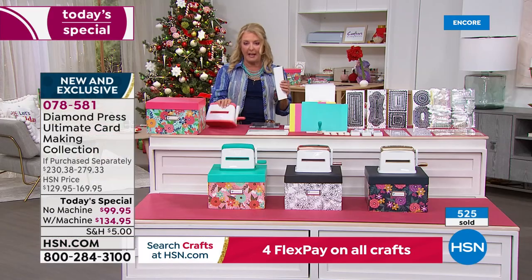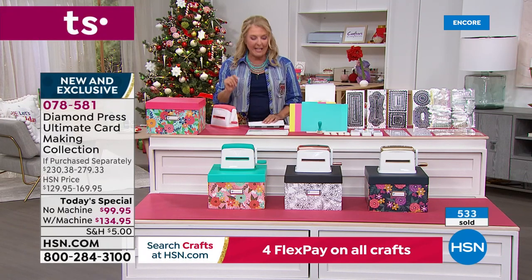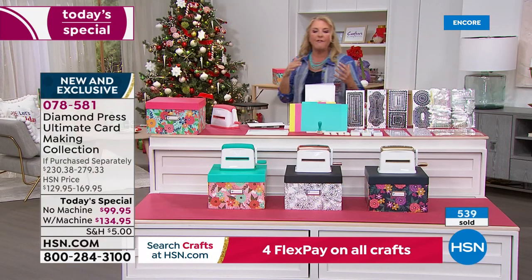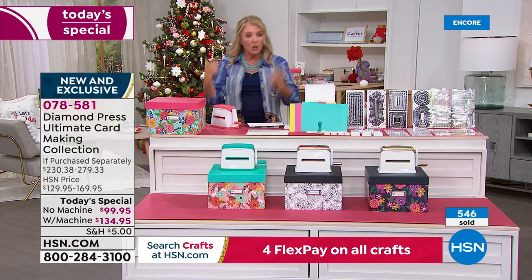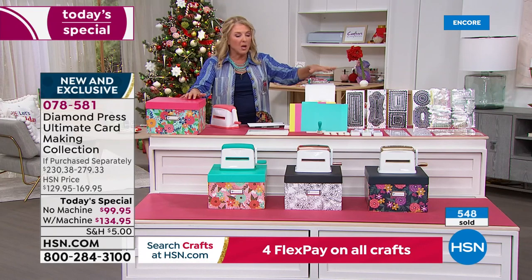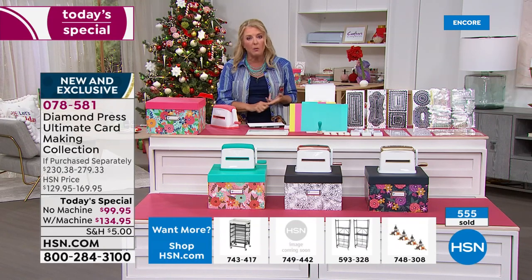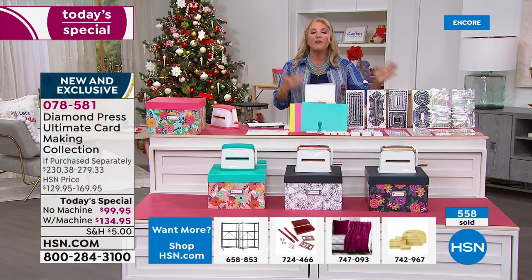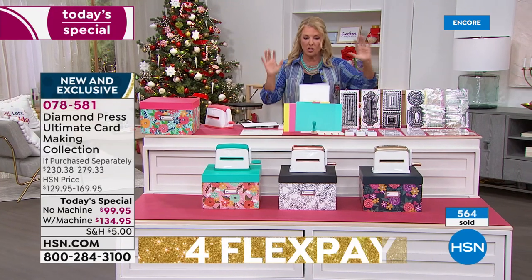A little heads up — a lot of you already have the marquee. I actually brought my own marquee in. If you're getting it without the marquee, you get this beautiful pink and green box with the entire kit. Of the orders already placed, about half are without the marquee. If you don't have the marquee, you're just picking teal, rose gold, or gold. But the vast majority already have the machine. Also remember — these dies will work through the Empress, the Gemini, the Big Shot — they work universally with any die-cutting machine, so you don't have to be in the Diamond Press family.